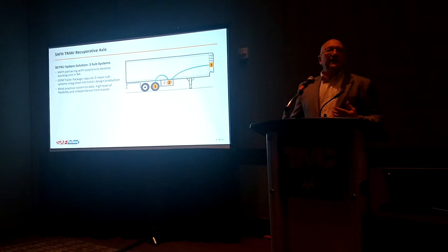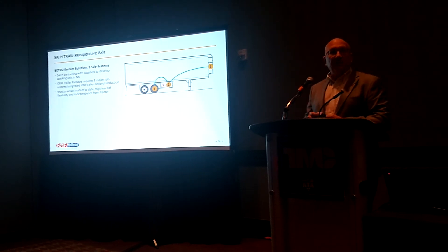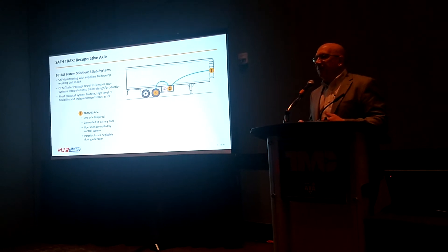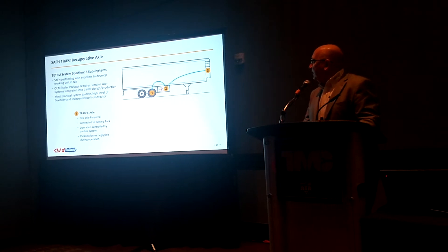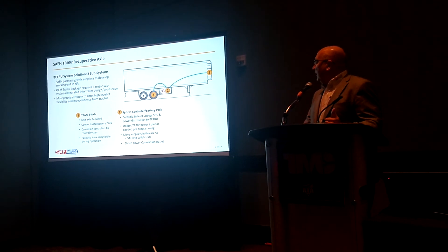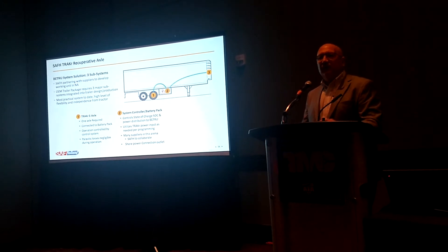We noted earlier that Mike said we need to collaborate with some partners — we think we are one part of a three-part system for a total system solution for the trailer and the fleet. Number one is our Trac-R axle. In North America you're running tandems; the first axle would have the Trac-R system. It will generate electricity going into the battery pack. The battery pack controls the state of charge and energy distribution. There would also be an auxiliary shore power if it were parked.